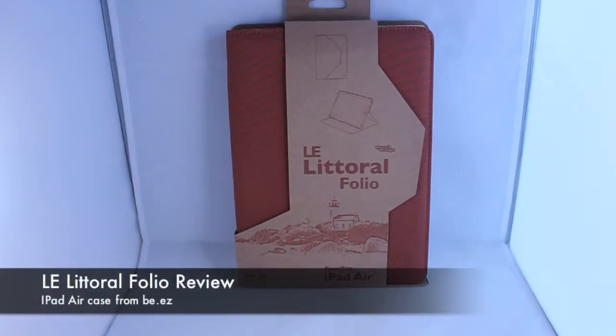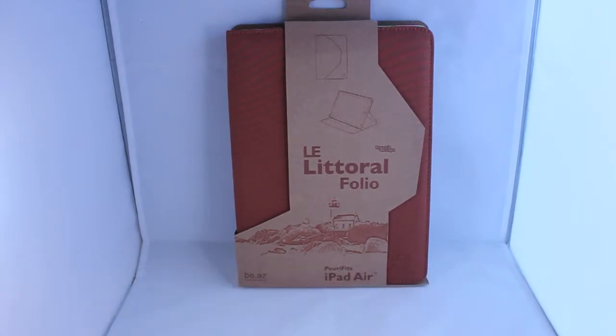Hi guys, Phil here from Nerdly with a review of the Beateease LE Littoral Folio for iPad Air. This is the new range from Beateease — they have been doing cases for ages.